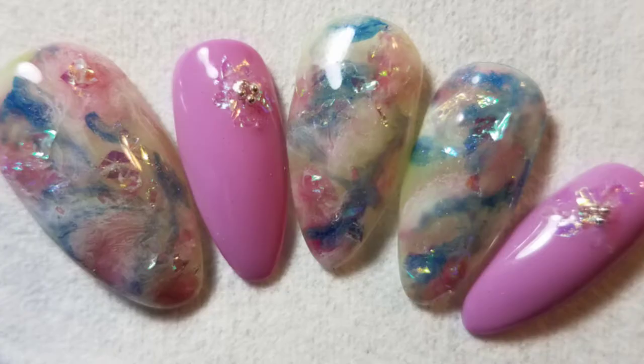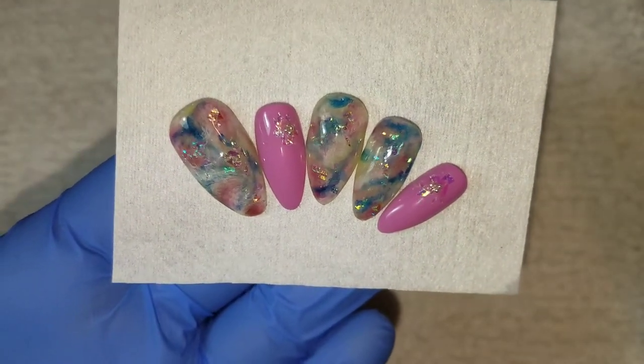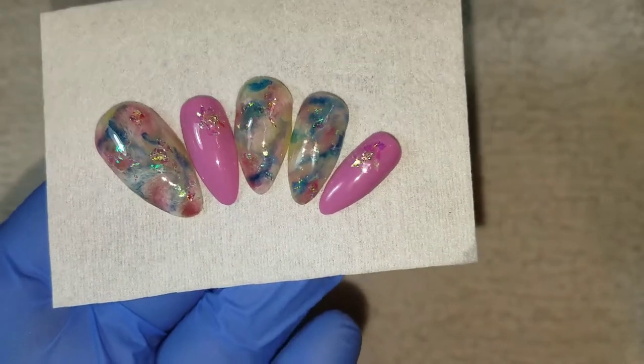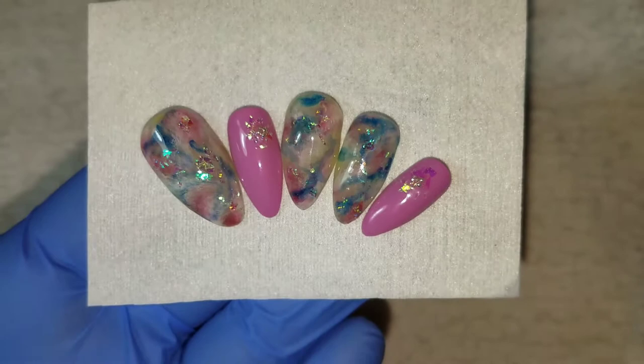Hey guys, it's Jessica here, welcome back to my channel. Today I'm going to show you how I achieved these opal stone-like nails. If you are interested in how to do this — which you can do with multiple colors — just stay tuned and I'm going to show you step-by-step how to achieve it.